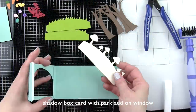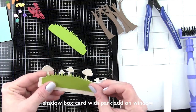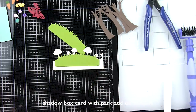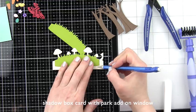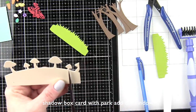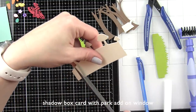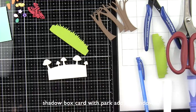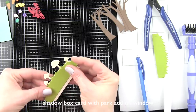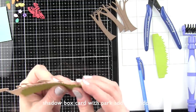I have pre-die-cut some elements for the inside of my card including the grass border with tabs — this is from the park add-on and it's going to work exactly inside our shadow box. I also wanted to try one of the border dies from Lawn Fawn, so I'm taking the mushroom border and simply trimming it down to fit back behind the grass. We're going to layer these two elements, and I'll trim it down some more after I get the mushrooms decorated.